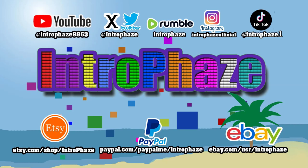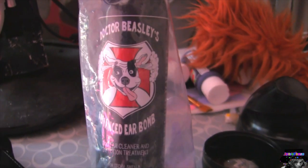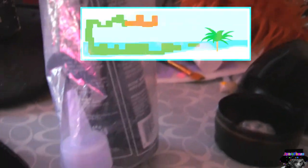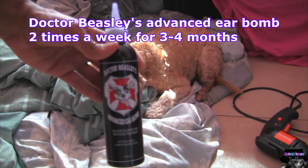You know your dog has an ear infection when it starts scratching its ear and crying out in pain. That means your dog has an ear infection. Start using this solution, or another brand of solution, to get rid of that ear infection.